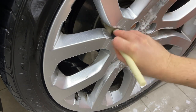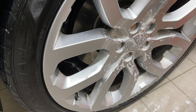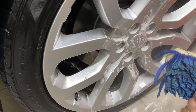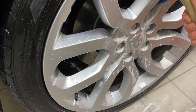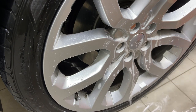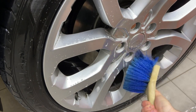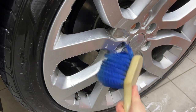So it lathers up decently. The foaming trigger, it's okay — it's not crazy or anything like that. But I have been massively impressed with it over the past year. I'm not trying to get this perfectly clean; I'm just trying to clean them equally and see which gets cleaner.